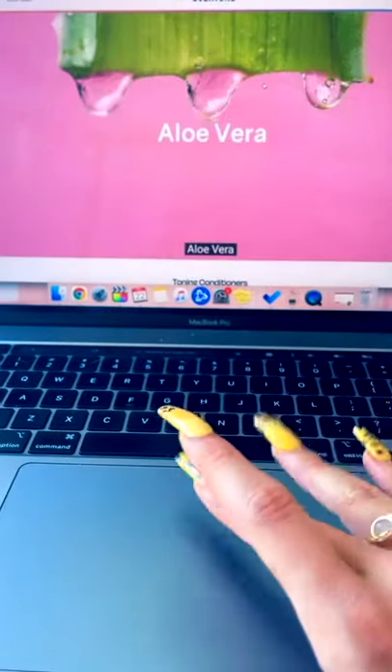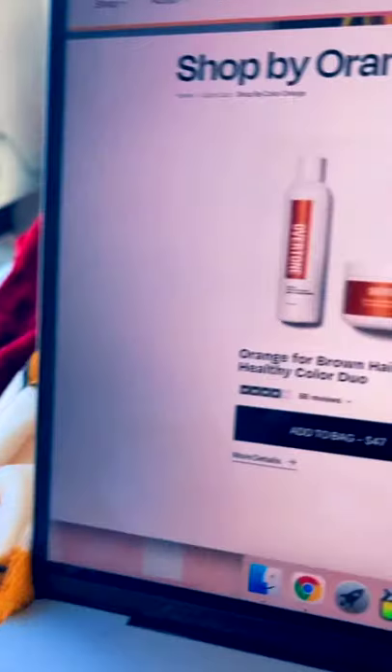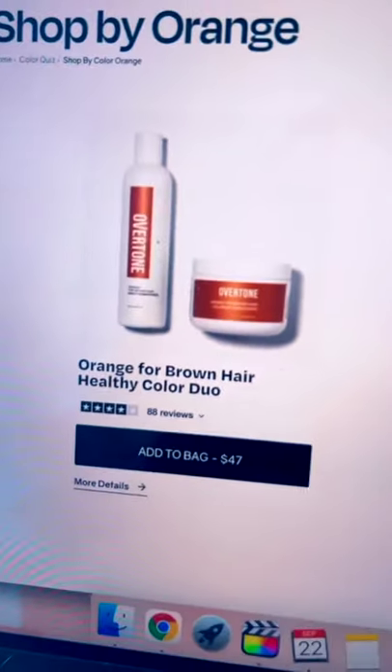And in the sun, it looks amazing. You can purchase it online at overtone.co. It's non-damaging. And here's a life hack — if you wash it off after 10 to 15 minutes, it'll be so vibrant. Just to be clear, this is not a dye. It's a conditioner.